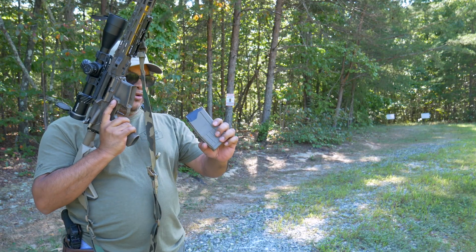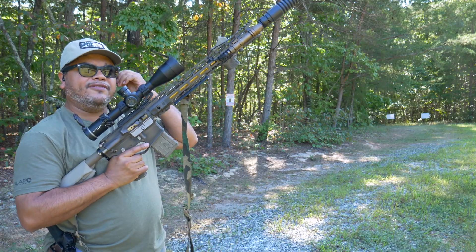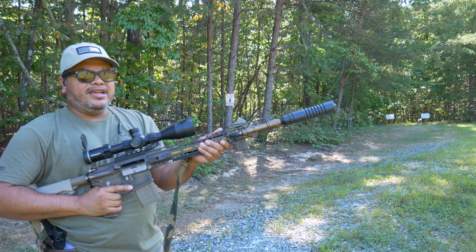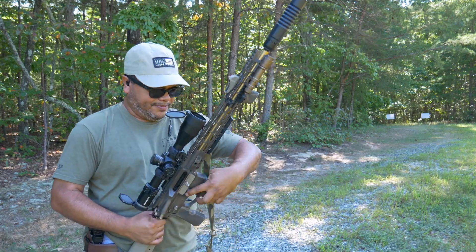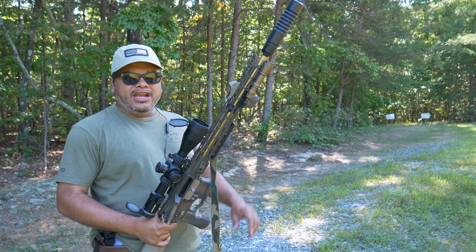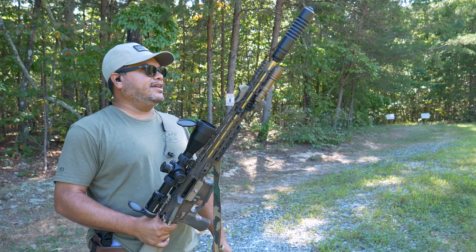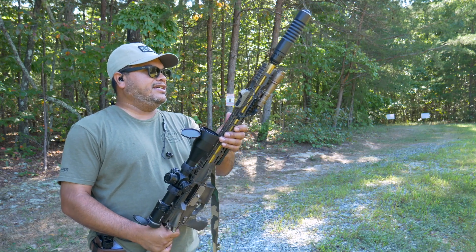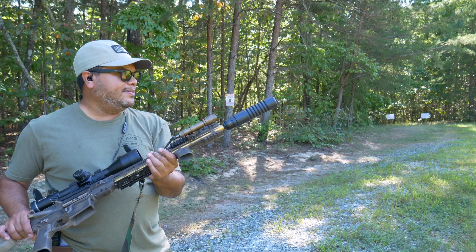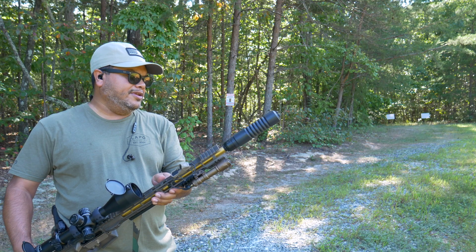Let's go ahead and run some 68 grain hollow point and see how quiet it is. Definitely a little bit quieter. A little bit quieter — not much, but it's going to vary depending on what grain you use. With one ear off, it does redirect a lot of the sound, but it's still not hearing-damage territory. It does take the edge off. Being an 18-inch barrel, that might help a lot too. I didn't see any flash, which is good.